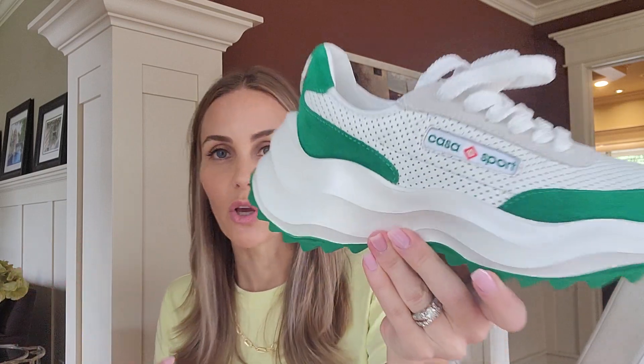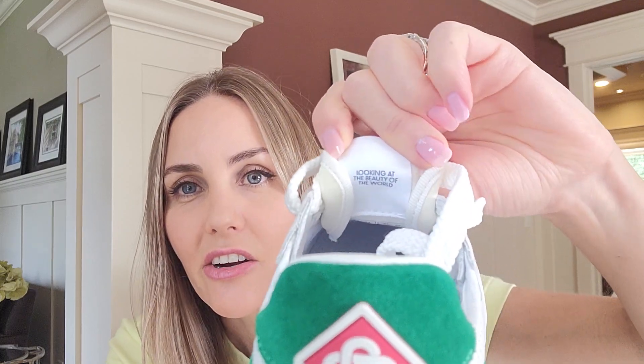The reason they're called the Atlantis sneaker is because of the waves, which I guess represent the ocean. They have white perforated leather, green suede, and a really cool logo on the back. I love how when you're standing flat you can see the green part. The back of them actually reminds me of the Louis Vuitton Archlight — it totally has that silhouette. They felt very weird though; the proportions are off, like the shoe isn't deep enough where your foot sits.